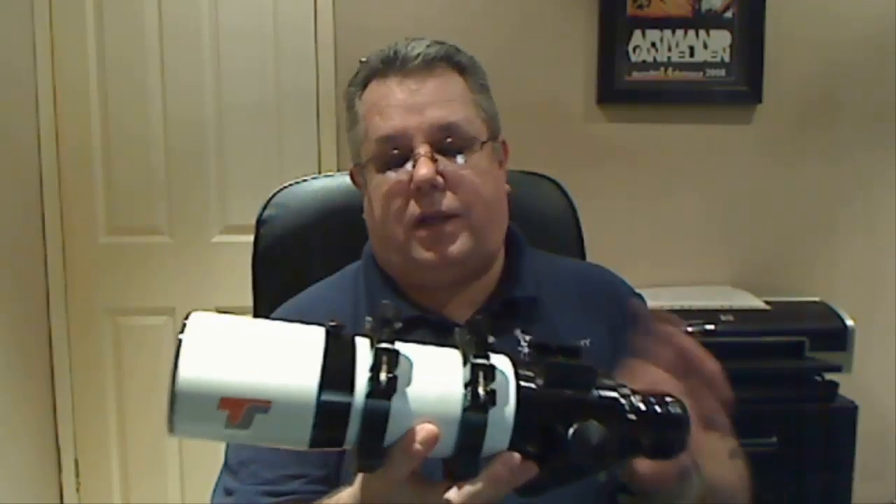For Telescope Service, the main agent in the UK is Modern Astronomy — I'll put the link up. There is going to be a part two of this video where I take this completely to pieces: partly because I like taking things to pieces, but also to explain about the pinched optics, show you the lens cell and the corrector, show you how to correct pinched optics, and explain how it can happen. It's not actually as complicated or as bad as some people might think.